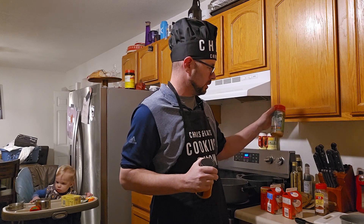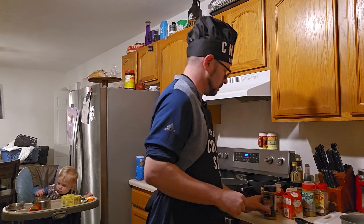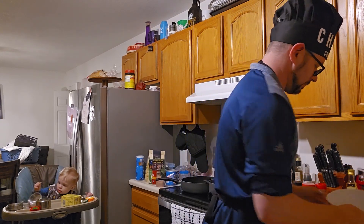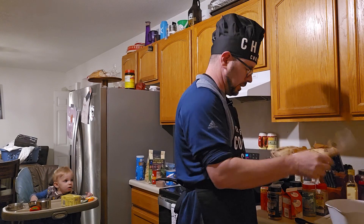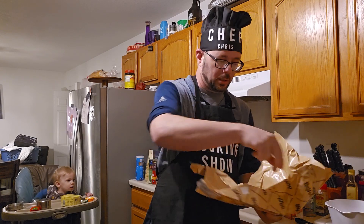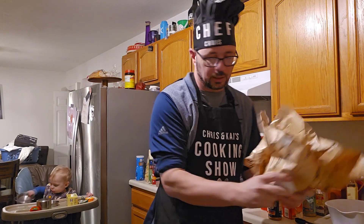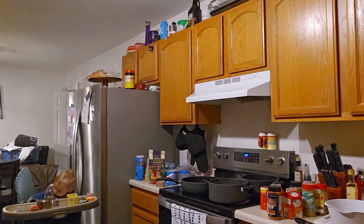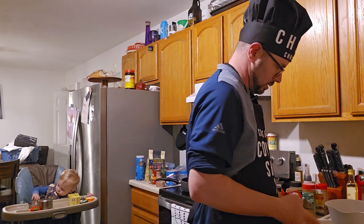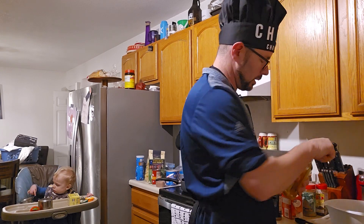The chicken definitely doesn't have as much heat as the Swamp Thing, but it's still a pretty good kick. So we are going to go ahead and get our chicken ready. I've got the onions already chopped up. I've got three chicken breasts here — these are the Garlic Butter Marinated Chicken Breasts from Hydee. Absolutely flavorful, absolutely my favorite. So that's what we are going to use.